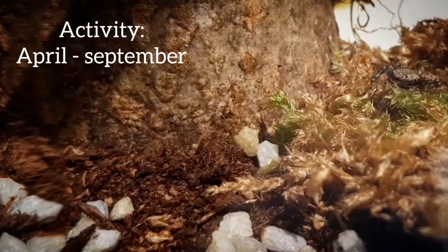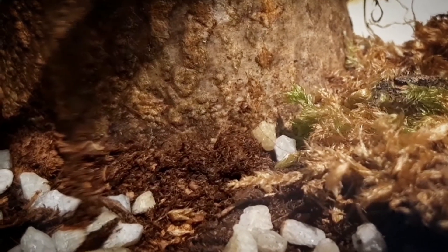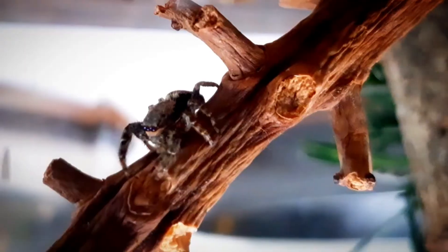Adults of this species are most active between April and September. When they build their nests, there are often multiple nests, because the genus Marpissa has a social hierarchy.